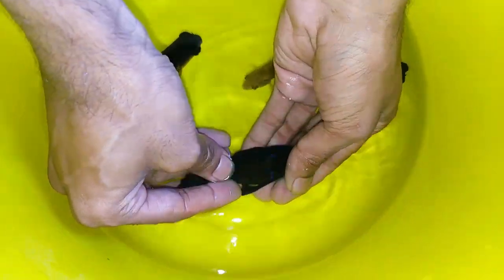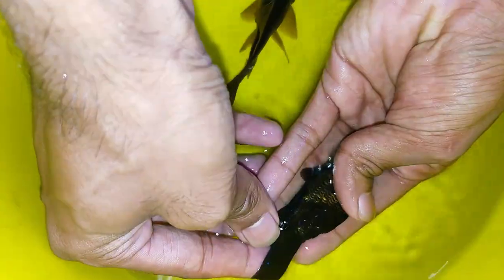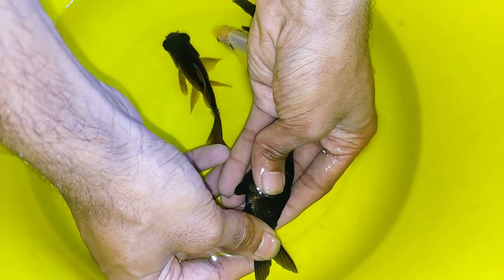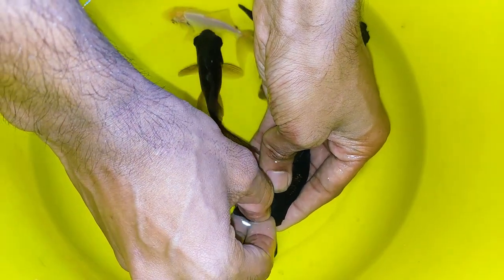We're going to briefly show you how to remove the anchor worm from the goldfish. This is a procedure to take out worms — not just from goldfish, even koi fish may have such worms. Make sure the fish is wet, the body should basically be wet. You should have a lot of patience, sharp nails, and better skills in removing the anchor worm.